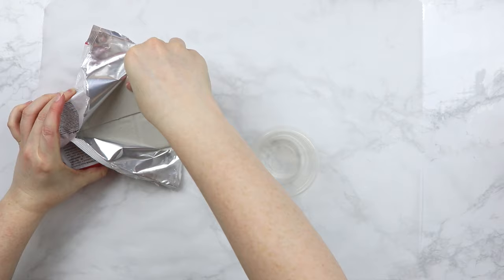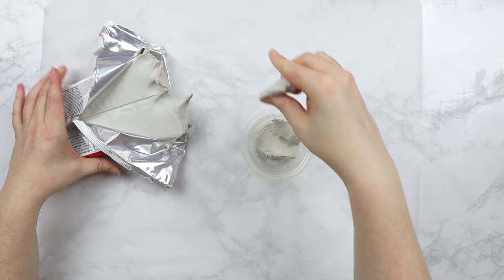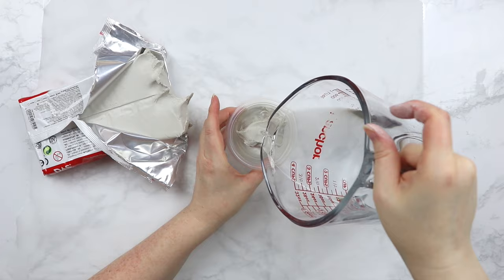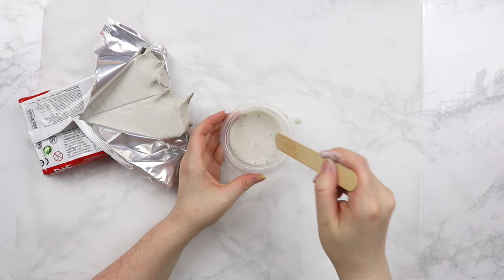Next, you'll want to make a slip that will help connect and smooth out our pieces later when we're attaching them together. To make this slip, all you need to do is put some clay into a Tupperware or bowl and mix it with water. I'm using about a three to one clay to water ratio, and it does take a bit of effort to get this down to the consistency you want. Keep stirring and you'll get there — you'll know it's right when most of your clay pieces have dissolved.